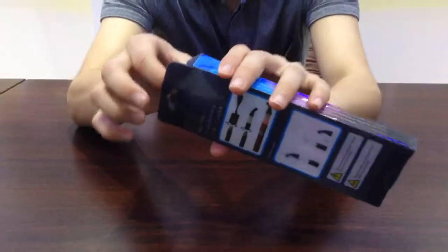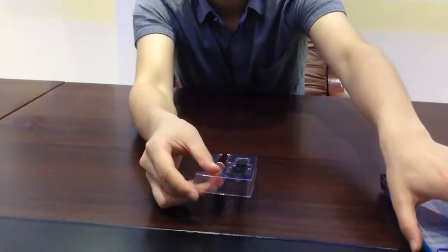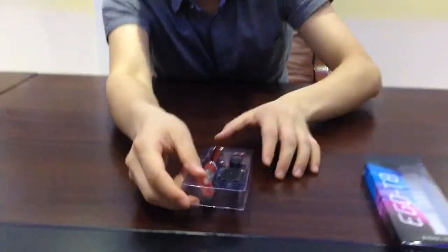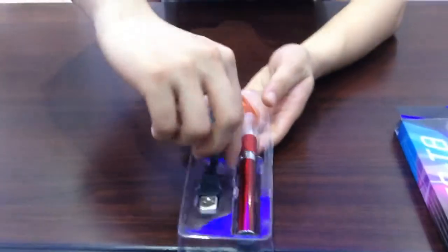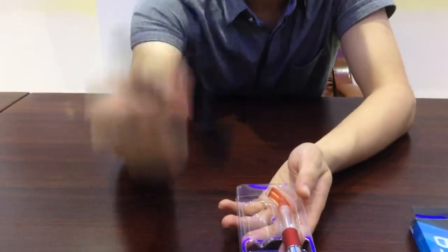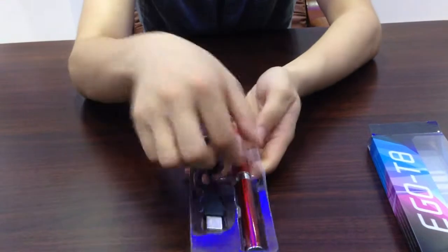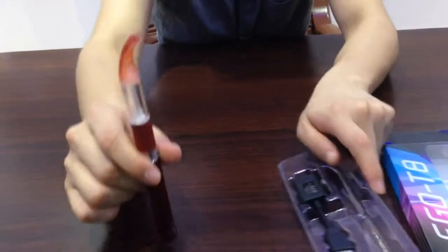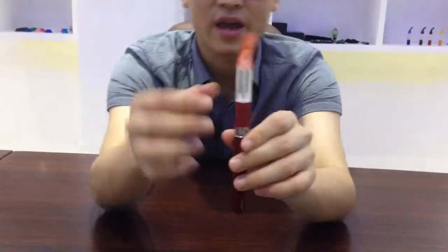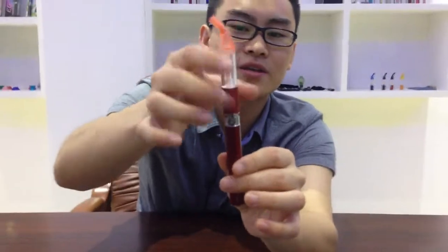Let's take it out and check. Like the other starter package, we got a USB cable and a whole unit. This is the Ego T battery and T8 atomizer.